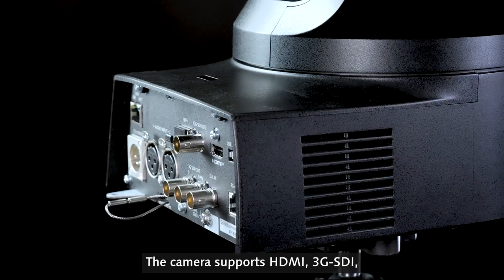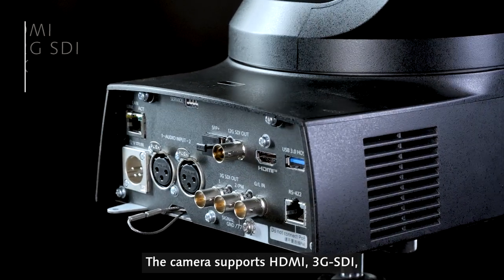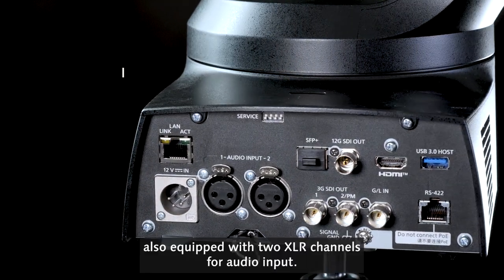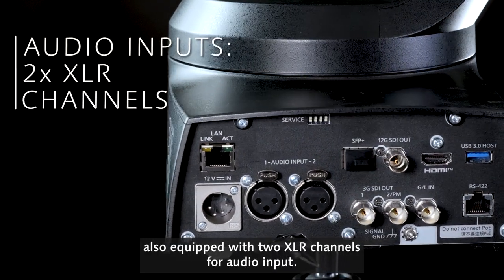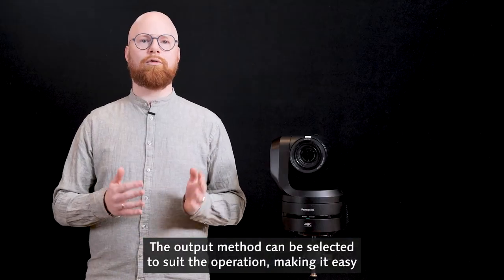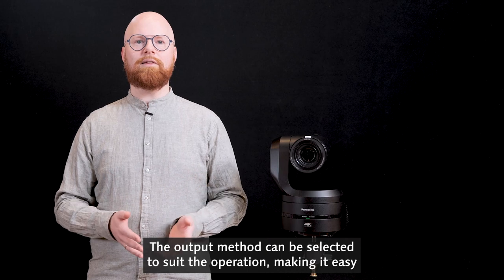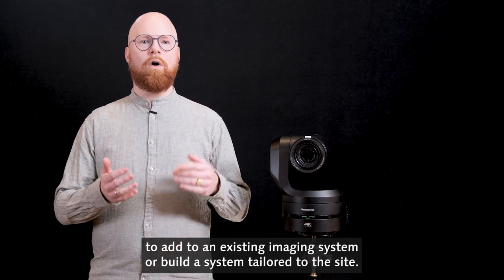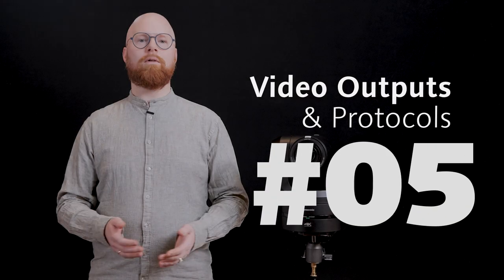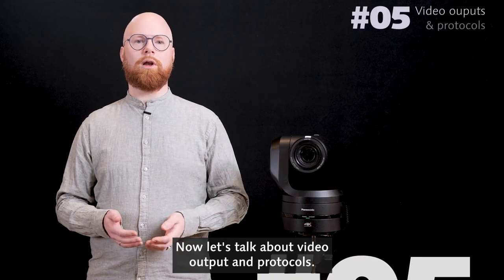The camera supports HDMI, 3G SDI, 12G SDI and IP network as well as optical fiber. Also equipped with two XLR channels for audio input. The output method can be selected to suit the operation, making it easy to add to an existing imaging system or build a system tailored to the site.